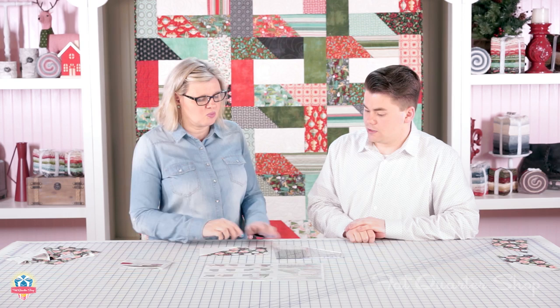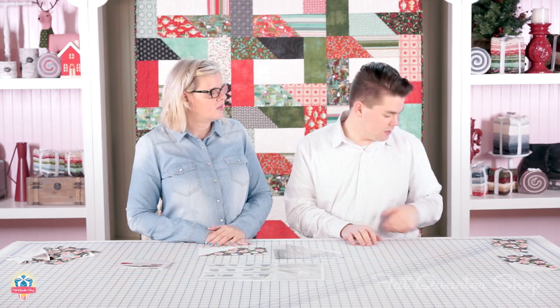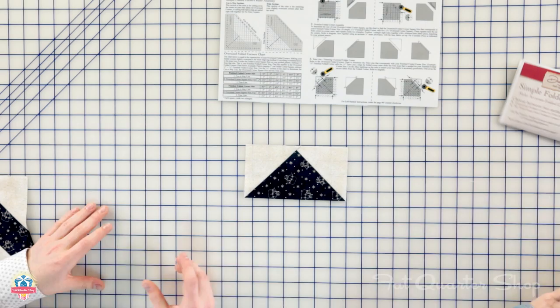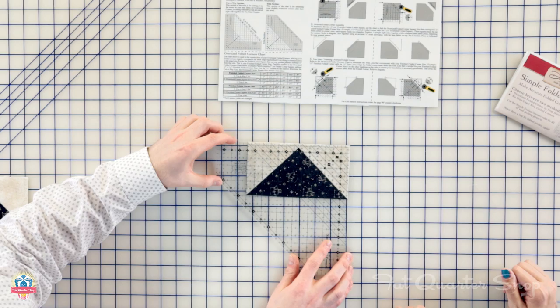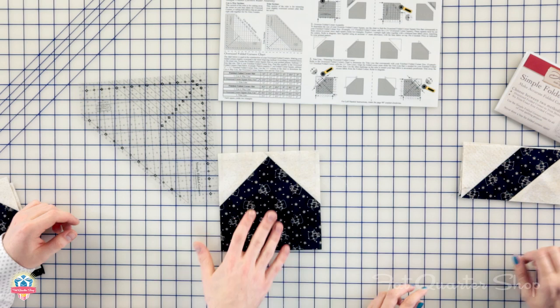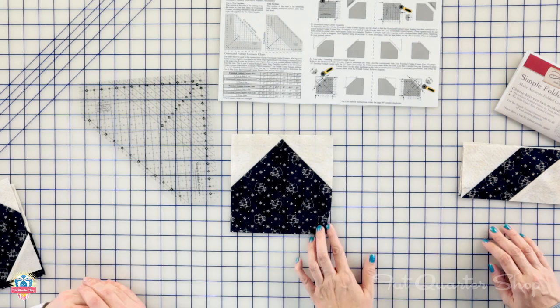This is amazing — we should have had this 50 years ago. The largest unit you can make is a six-inch finished folded corner. You can do a single corner, flying geese, snowball blocks, and double folded corner segments — which have two corners on one rectangle. You can also make star points, which are really fun; trim them down for accuracy and you don't have to sew in any lines. Here are flying geese made with the ruler — you can see how precise and accurate they come out. The ruler's quarter inch and half inch grid lets you lay it right on top to check accuracy, and it's perfect.